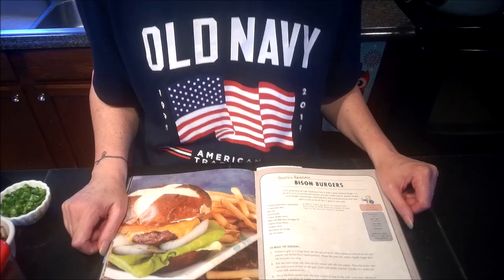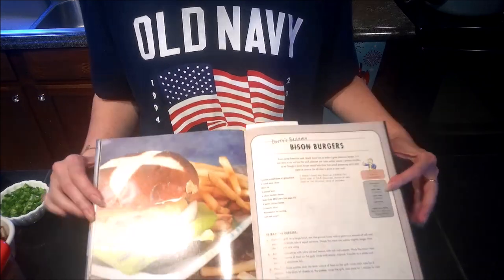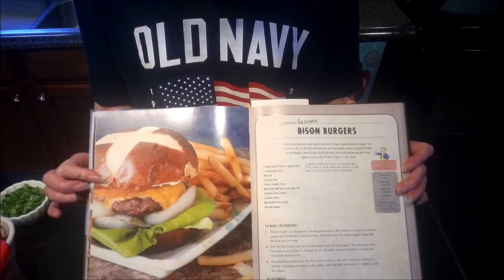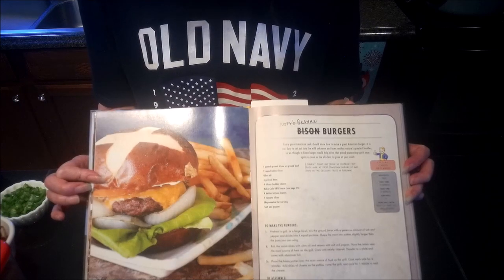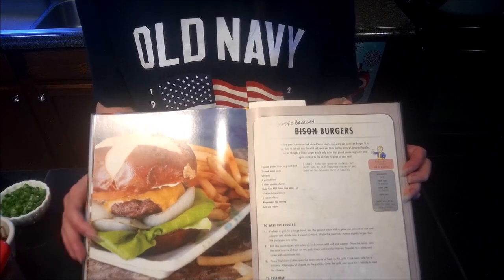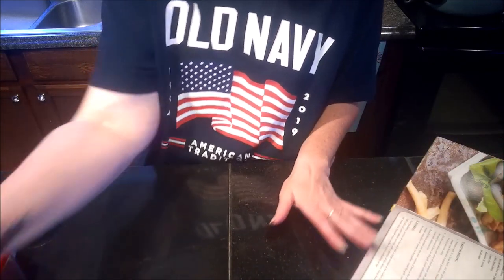Hello vault dwellers and welcome back to another Fallout Cookbook cooking video. Today I'm gonna be doing Dusty's ramen burgers from the cookbook. Sorry about the glare there — they look really good and I do like a good pretzel bun, so let's get in here and figure out what kind of ingredients they're using to make this.